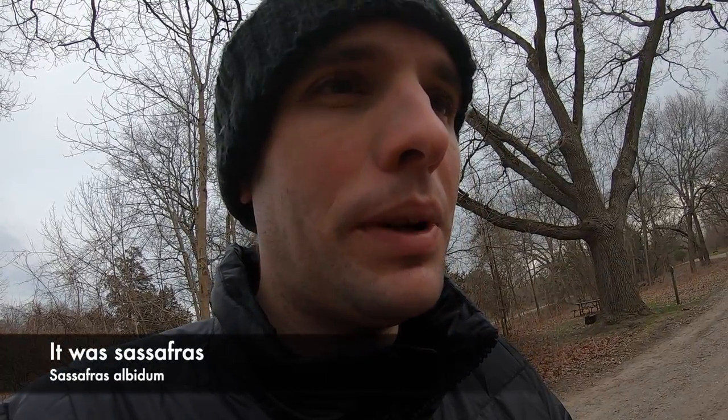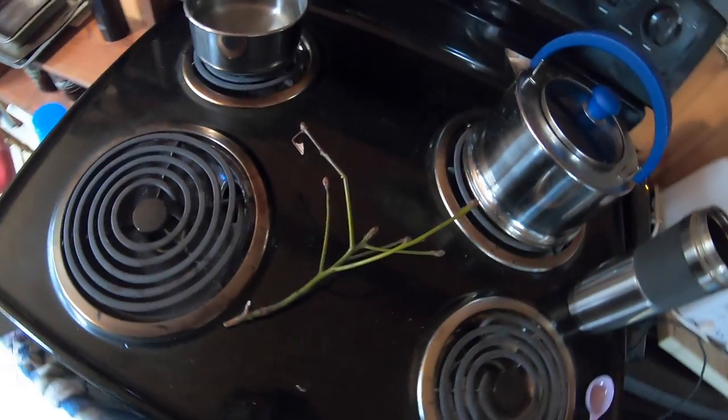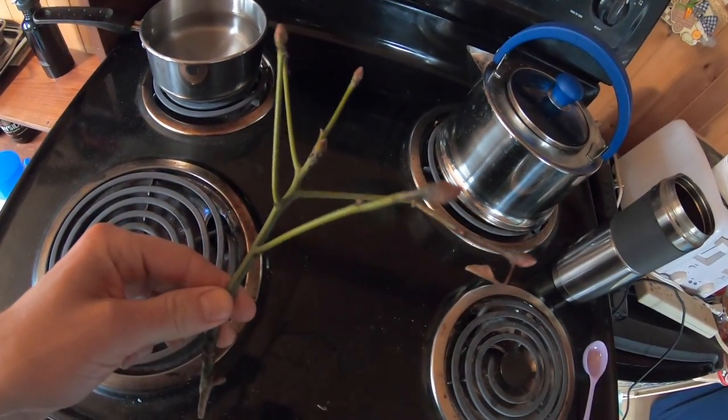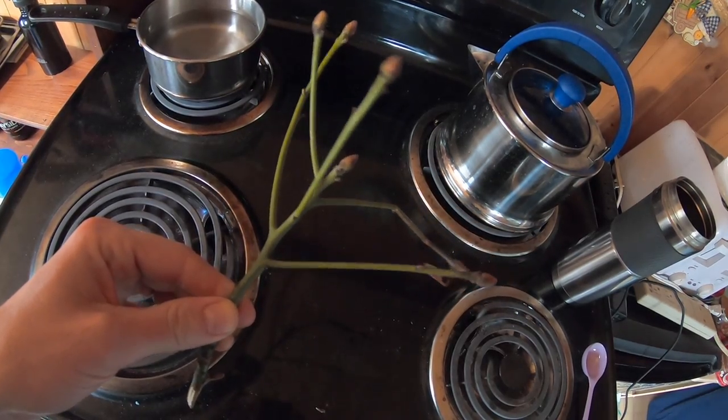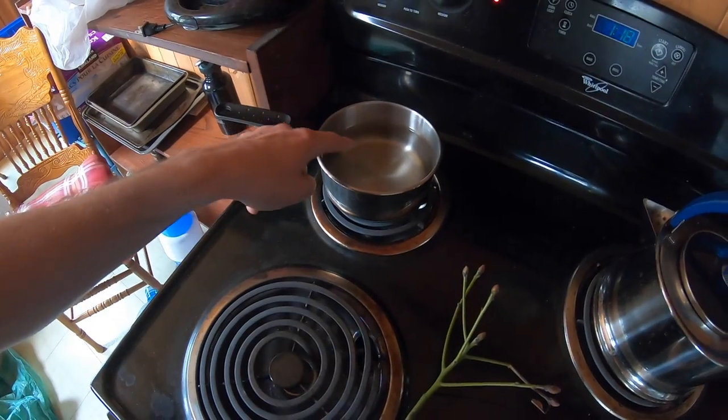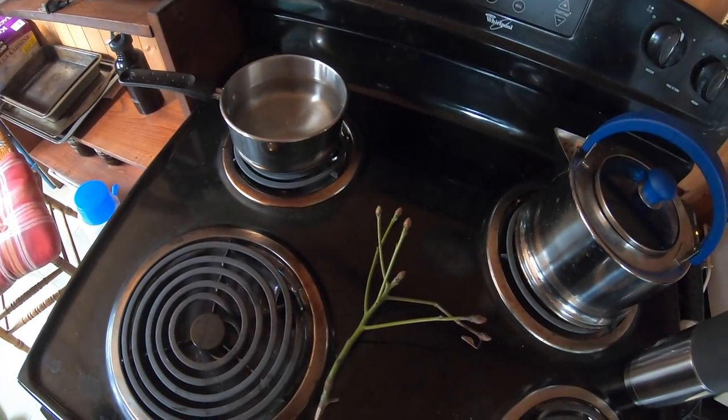I'm going to have to look that up — that might not be the sassafras. So I have some sassafras here that I found on the ground. You can tell it's sassafras because when you break it, it smells like root beer.